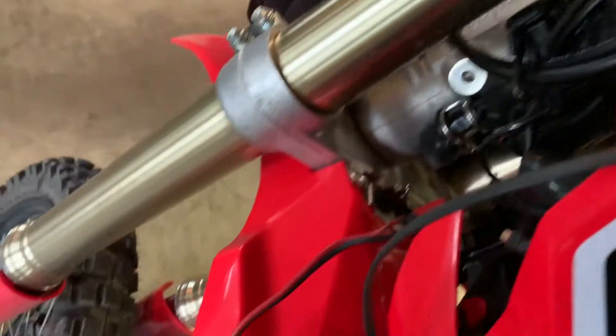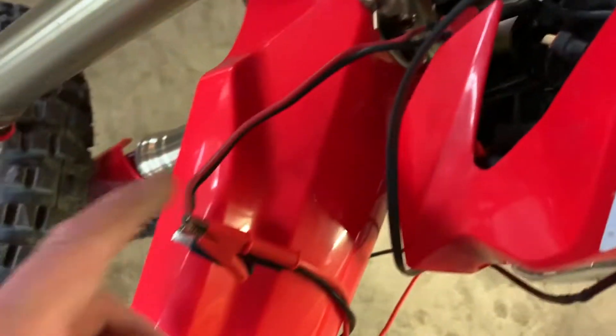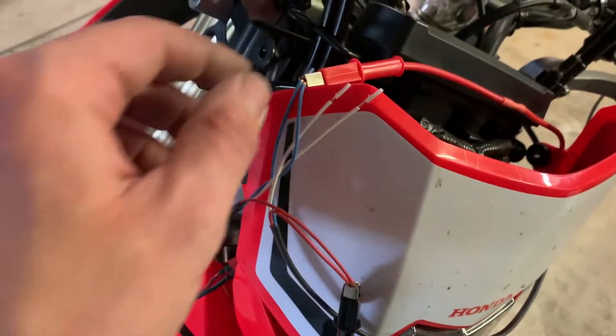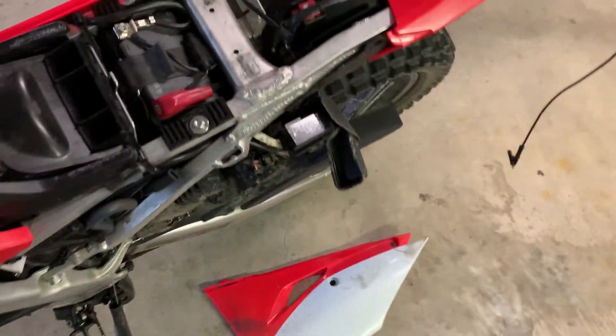I think I got a better idea to fully test this. I plugged into the power connector I added earlier and I just have both grip warmers temporarily connected to that. Right now I have it on the low circuit. The bike is off, so it's not getting power. The fuse box on the CRF450L is under the side plastic.